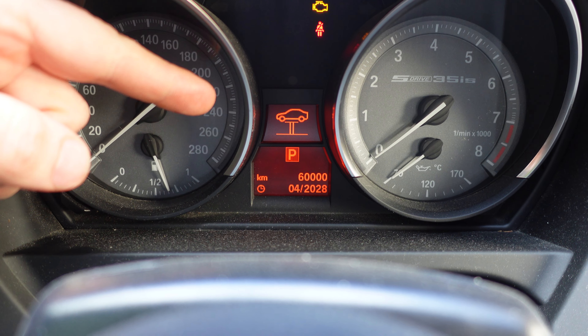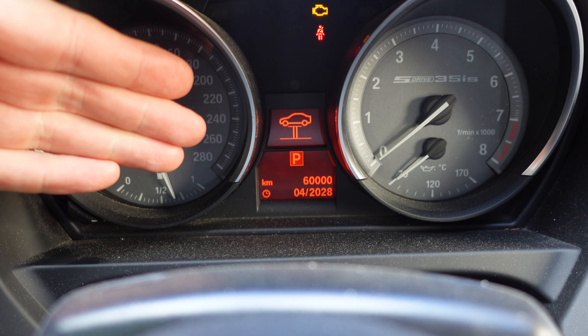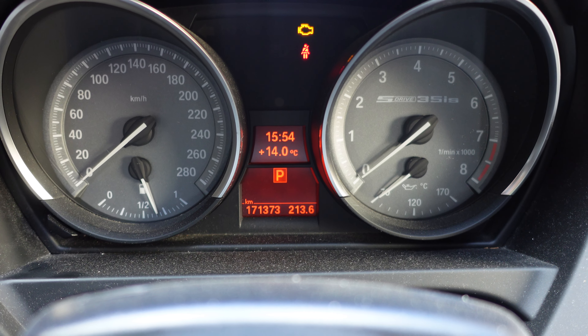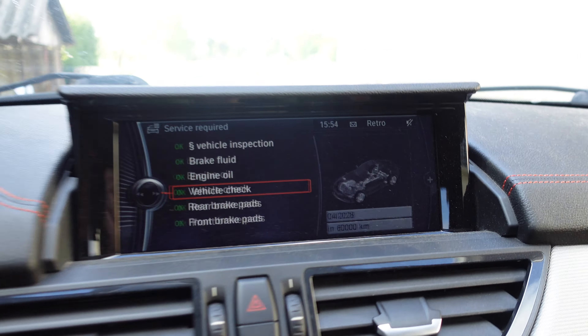Well, 2028 is not going to do it for me, but for now I'm just happy that I don't get this annoying warning. Thanks for watching, see you in the next video — keep zen and continue the art of BMW maintenance.